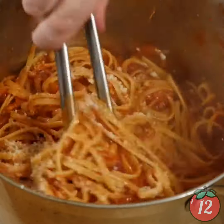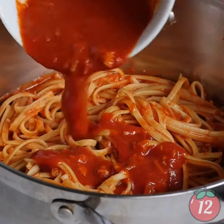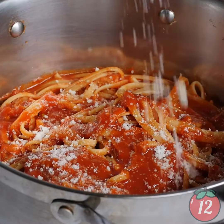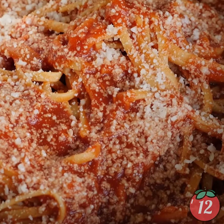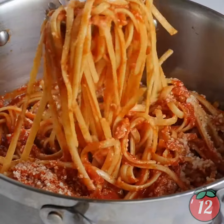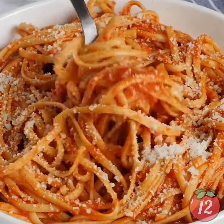And then top it with a little bit of leftover tomato sauce. Look at how gorgeous that looks. Tuna and tomato were made for each other, baby. You have to try this, because my grandma would be so proud. Look at that twirl. 12 Tomatoes.